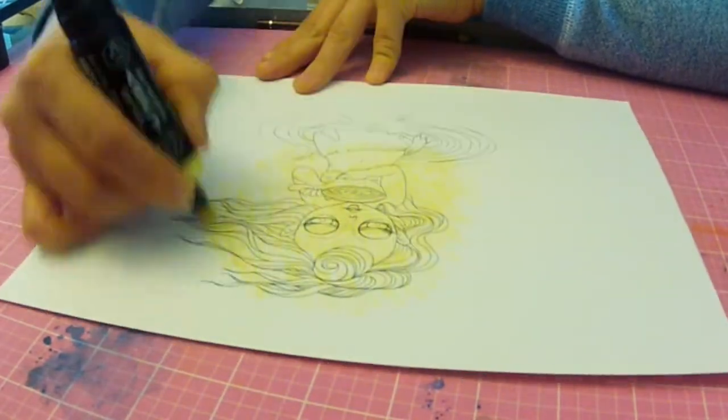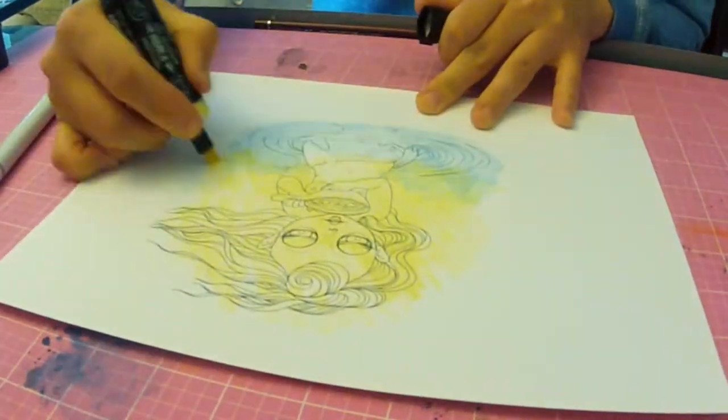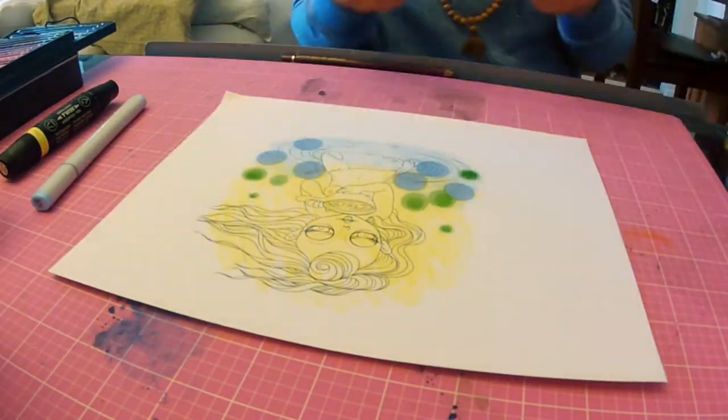Hi there! Today's coloring is with the East Wind image called Twisted Venice Watery Course Blood.